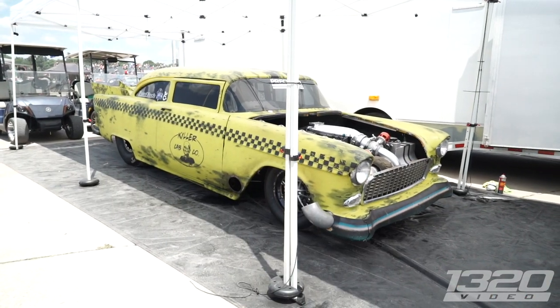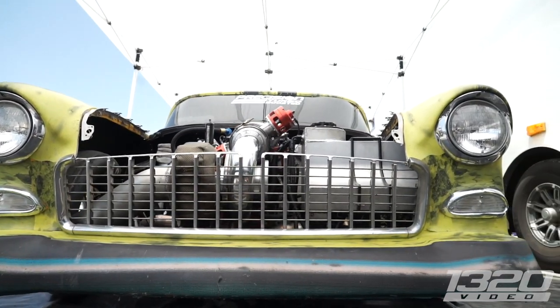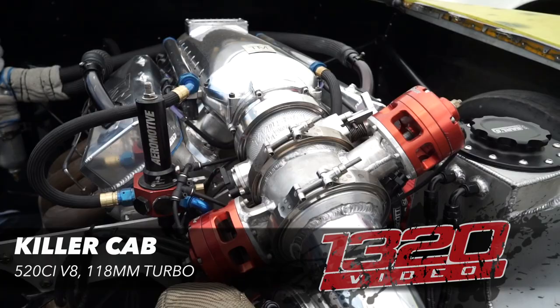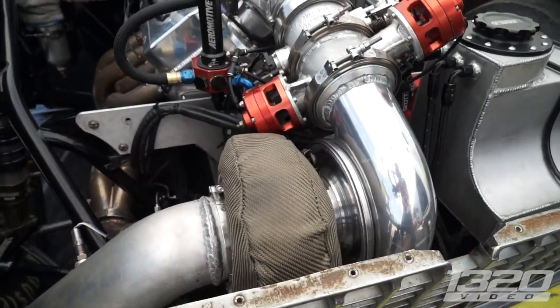This is one of the more unique cars here. All the straight-out-laws were here, but this thing shot by last night. It looks like a 1955 cab — a quick taxi cab. What's the setup under the hood? It's got a 520-inch TKM conventional-headed motor. It's got a 118 turbo on it. That's a big boy turbo.